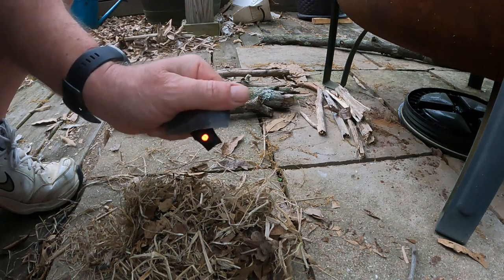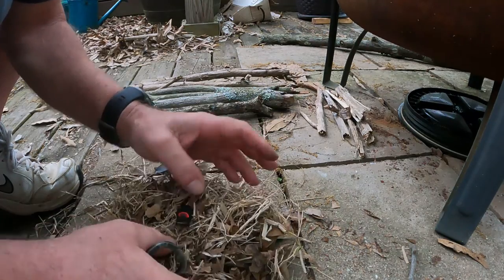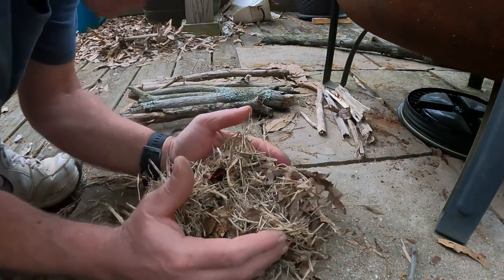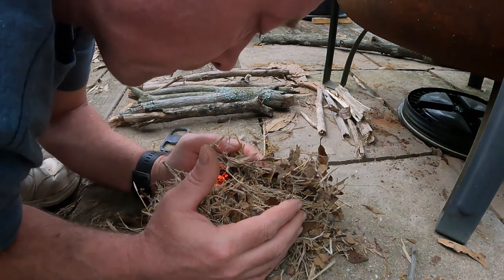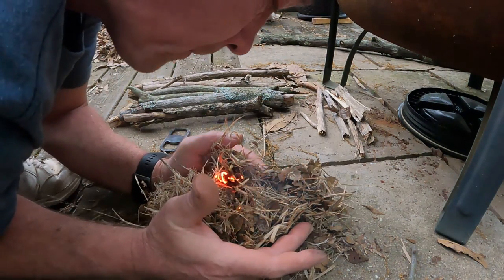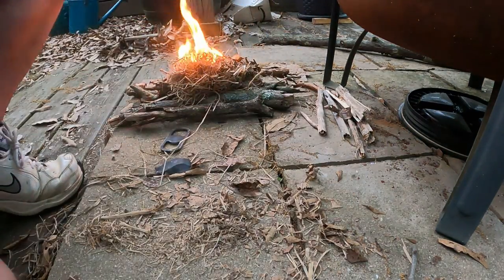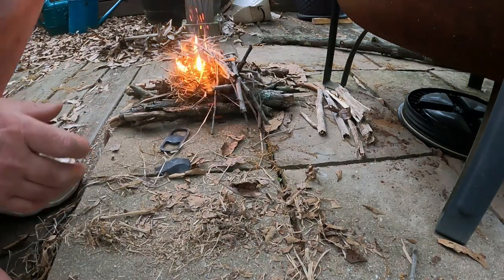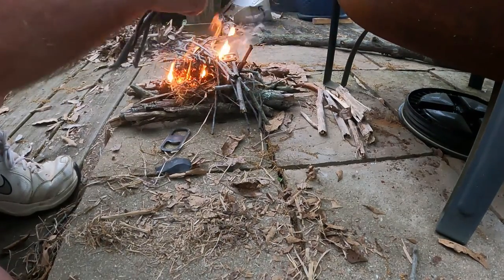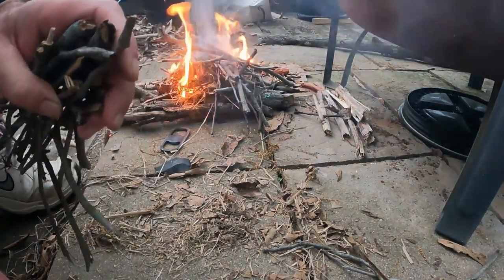You see that little red ember? So now we take this and put it in our bird's nest. You pick the bird's nest up, blow on it — can you see this? And we put our smalls on there. Don't get much easier than that, folks. And that is how you do a flint and steel fire.